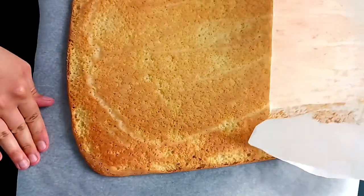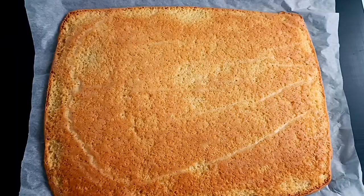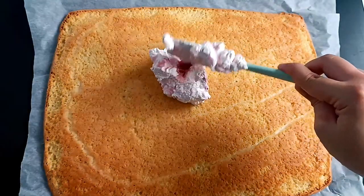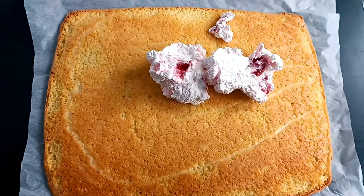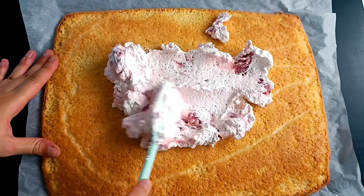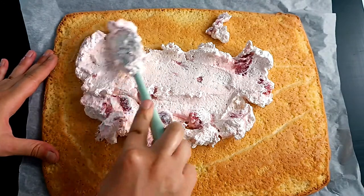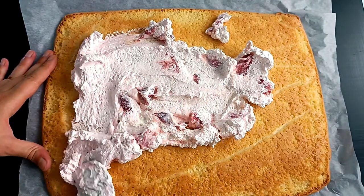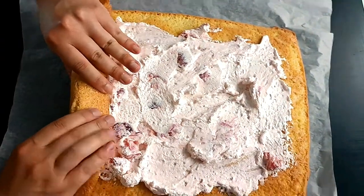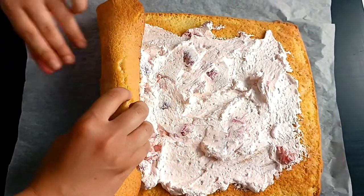Add the water to the flour, and put the sauce on the side. Prepare for the oven! Put the stove in the oven for 3 days.